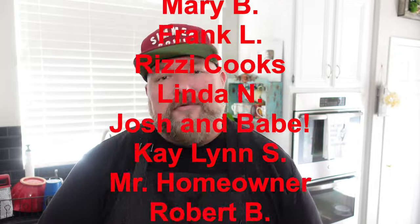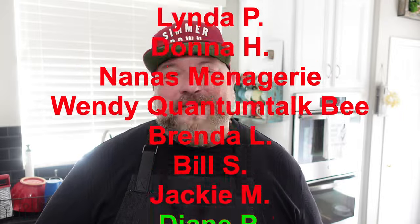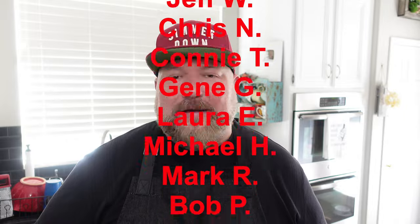If you want to get yourself a Ninja Foodi One Lid, there's an affiliate link below — doesn't cost you anything extra, just helps your boy earn a small commission. Links for knives, cutting boards, merch, and everything I use are also down below. To become a show producer, join the Patreon via the link in the description or hit the Join button next to the Subscribe button. Thanks for stopping by and cooking with CJ — have a wonderful week, take care.